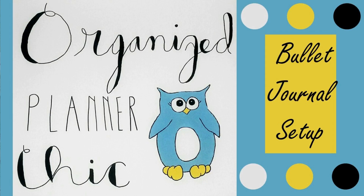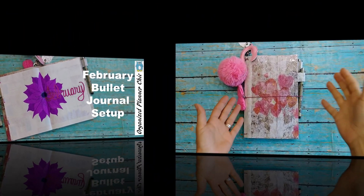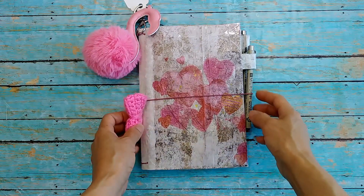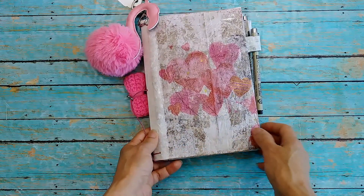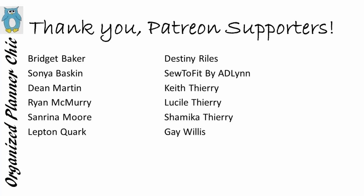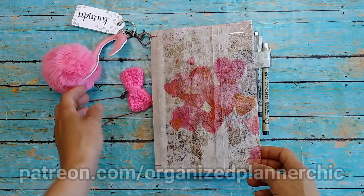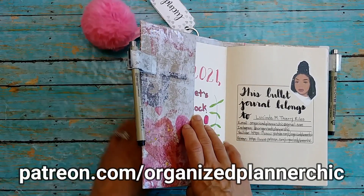Welcome to Organized Planner Chic. I'm Lucinda, and if you haven't subscribed already, please do so and select the bell for notifications. I want to thank all my Patreon members who helped make it possible to create videos like this. If you're interested in supporting me on Patreon, just go to patreon.com/OrganizedPlannerChic.